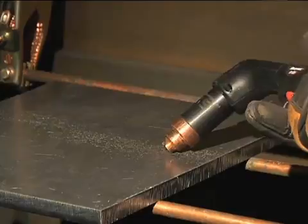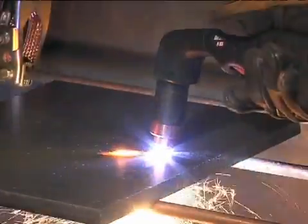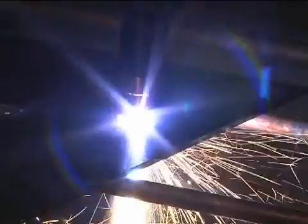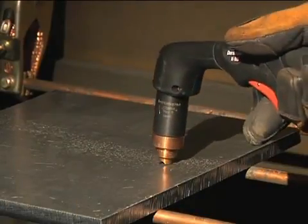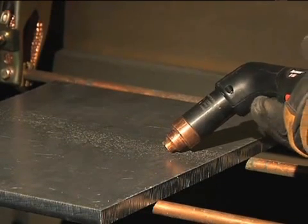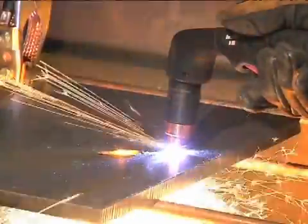Depending on the thickness of the metal being pierced and the system used, there are two methods of piercing. If piercing thin metal, hold the torch perpendicular to the workpiece and pull the trigger to transfer the arc. If piercing thick metal, hold the torch at an angle so that the nozzle is within 1/8 inch (3.2 millimeters) from the workpiece. Pull the trigger to start the arc, then slowly rotate the torch to an upright position.